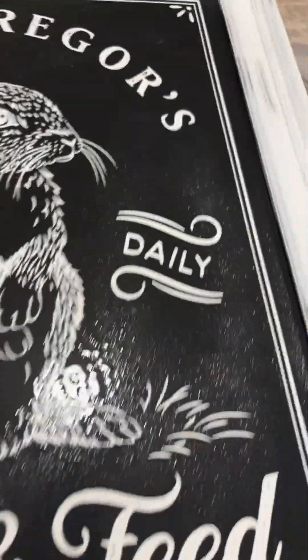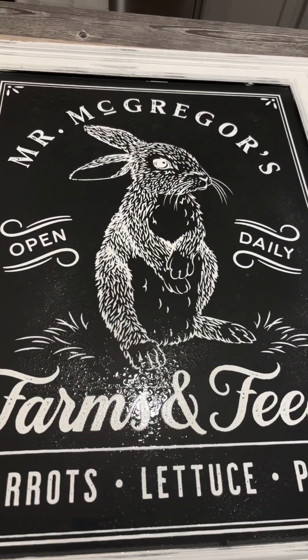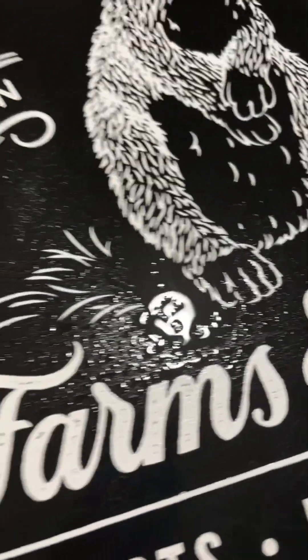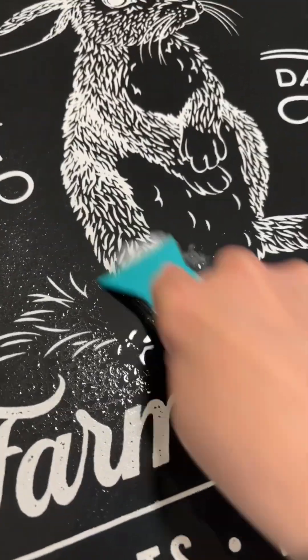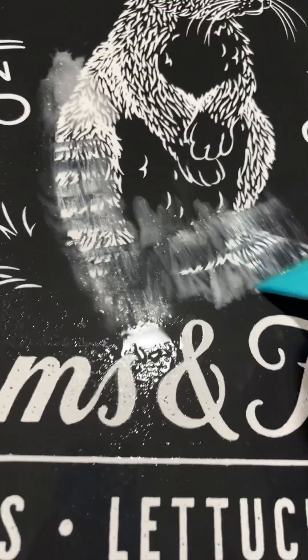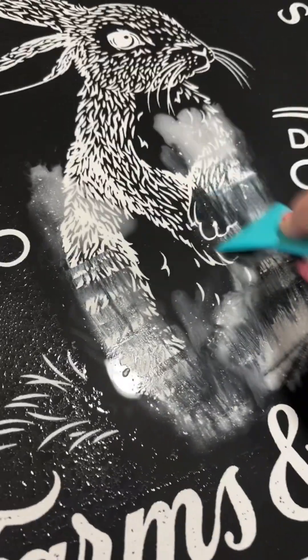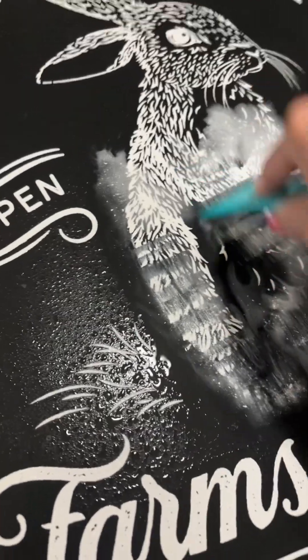Changing out your boards is super easy — any chalkboard, it doesn't even have to be this gorgeous huge Aiden. Just spray a little water on there, take your paste scraper, and you scrape off that paste. That's it, y'all. Then clean it off with your board eraser and put something else on there.